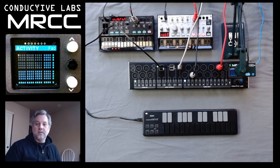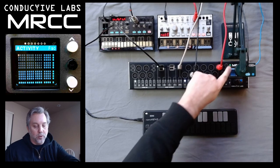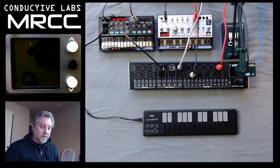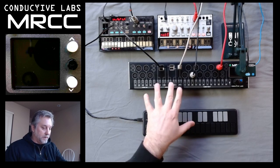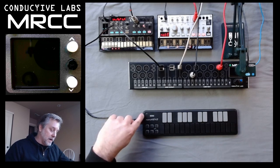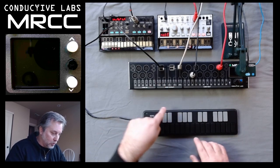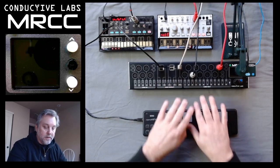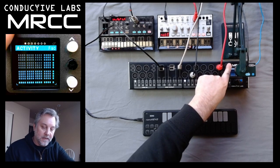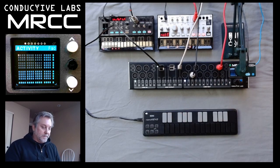Now let's talk about sleep. There's a green button just above the screen, and if you hold it for about two or three seconds, you'll see that the screen goes blank, and so does the USB ports. If you send any MIDI data, or click on the buttons on the unit, it will not wake up. The only way to wake it up is by pressing the green button, and it wakes up pretty fast.